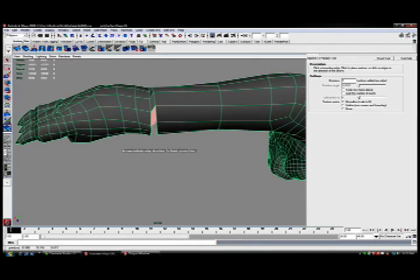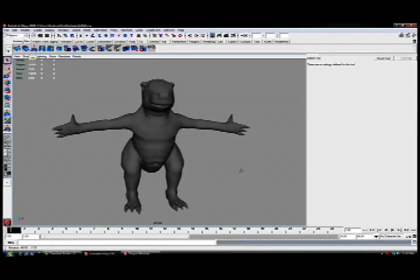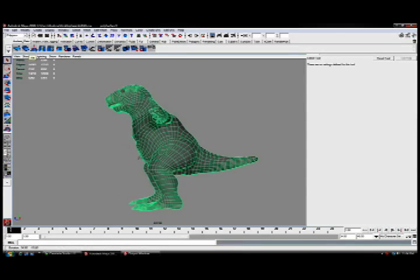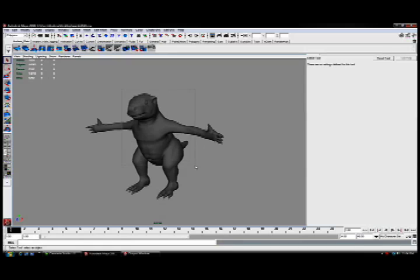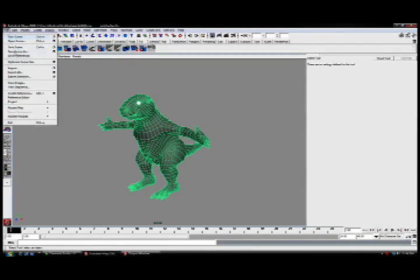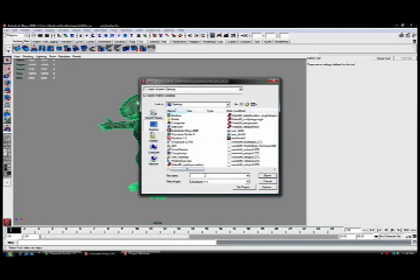We'll jump ahead here to the more completed version. I've got the hands and feet in place, and you'll see that the topology works — it just takes a little bit of relaxing to get that to function properly. When we're done, all we're going to do is select the model, go to File, and choose Export. We can bring this back to ZBrush, where in Part 7 we're going to look at projecting the detail from the original model to this new model, which has hands and feet.